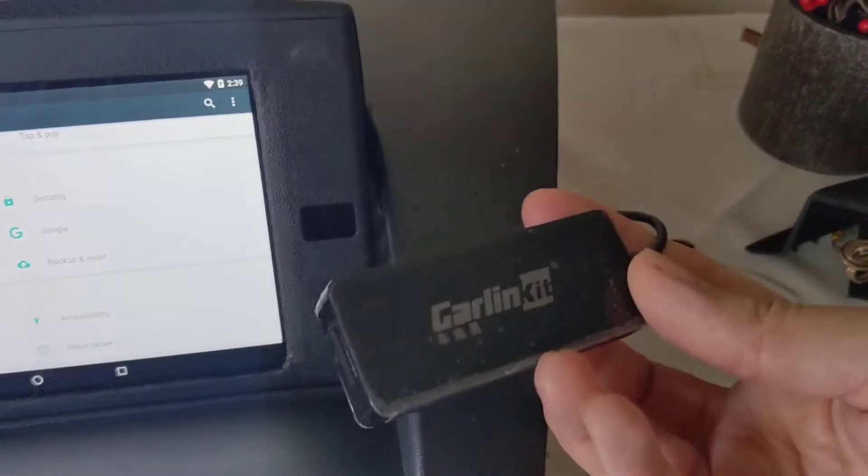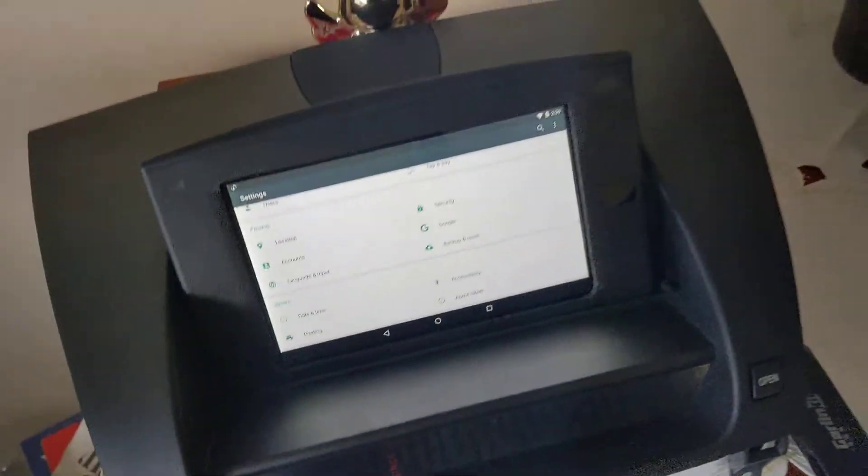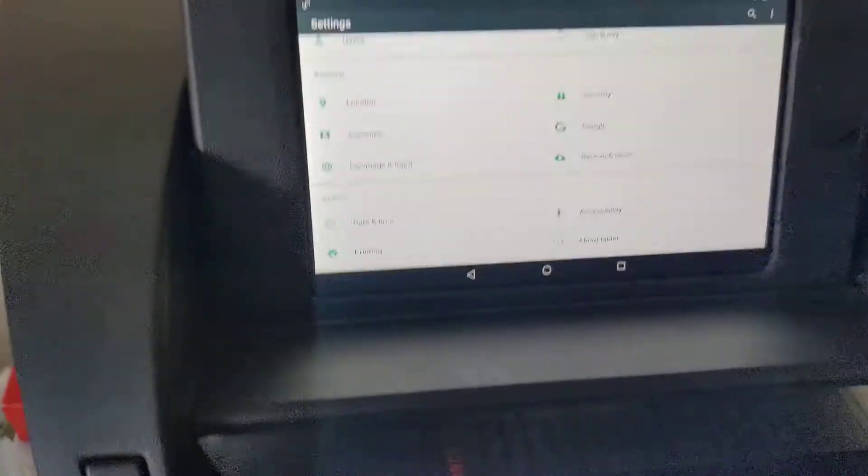I've got this Auto Kit Car Link Kit dongle. I thought I'd try it on this, because I use it on a cheap Android tablet, and it works pretty well on it.